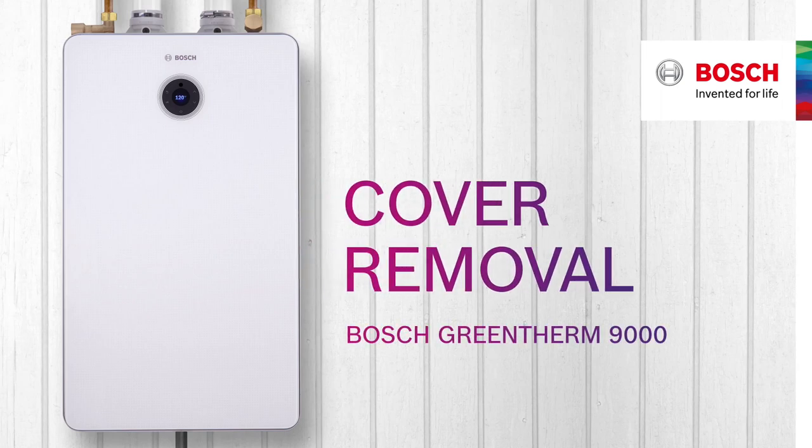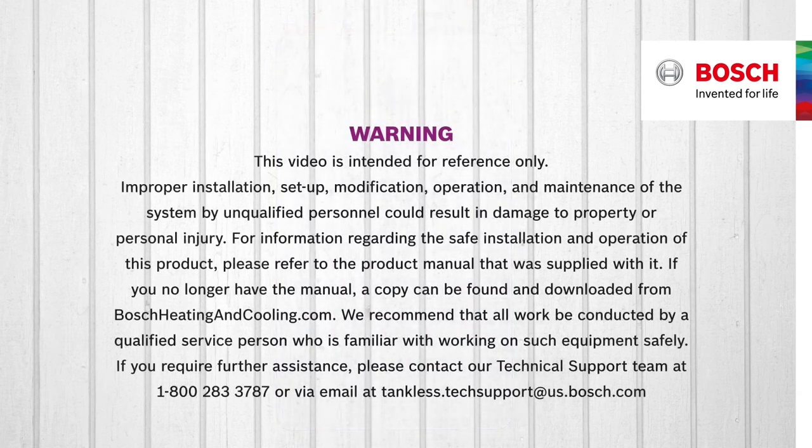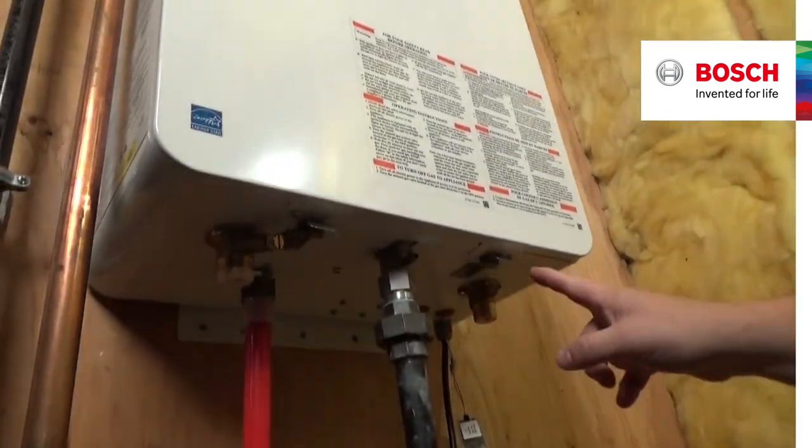How to remove the front cover on a Bosch Green Therm 9000 series tankless water heater. Locate the two screws down at the bottom of the machine that hold the front cover on.